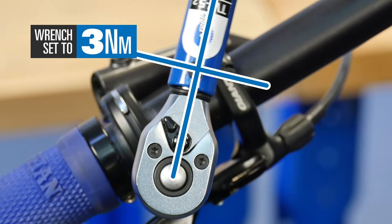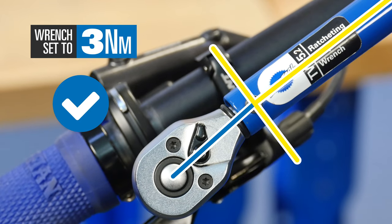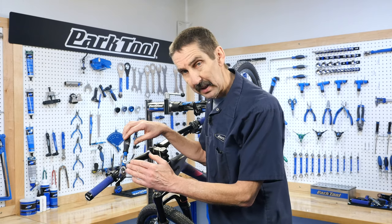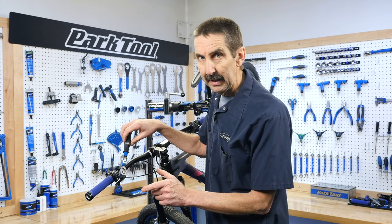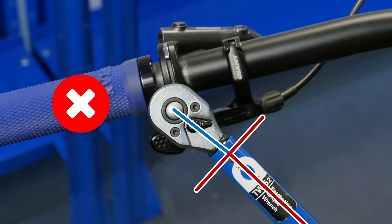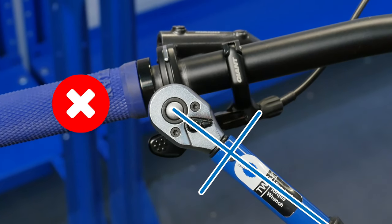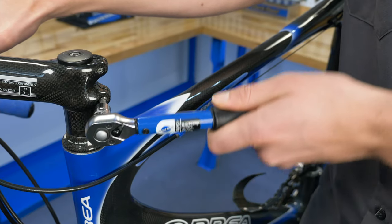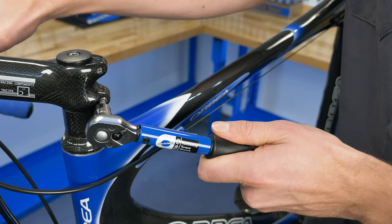Let's see that again in slow motion. Continuing to tighten past that point will over-tighten the fastener. When used correctly, the TW 5.2 torque wrench will precisely tighten your fasteners to exact torque specifications.